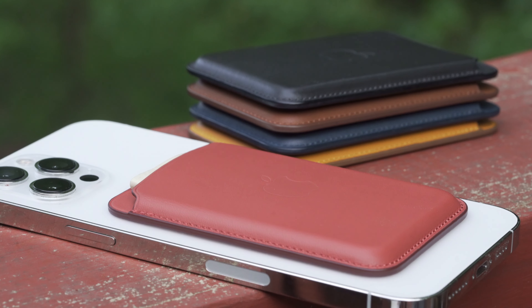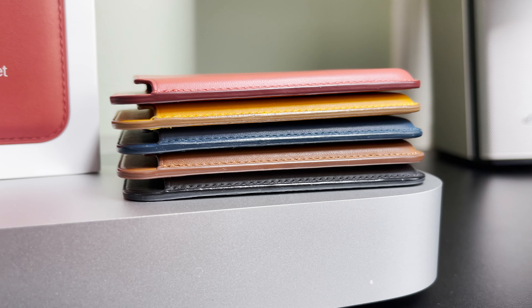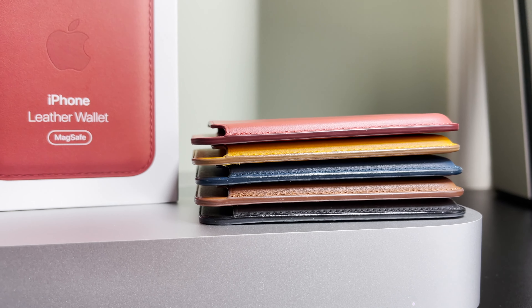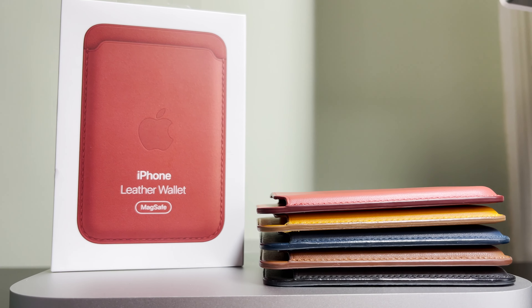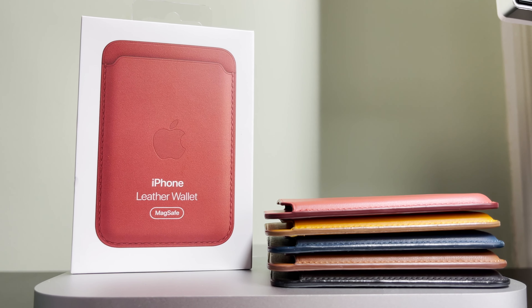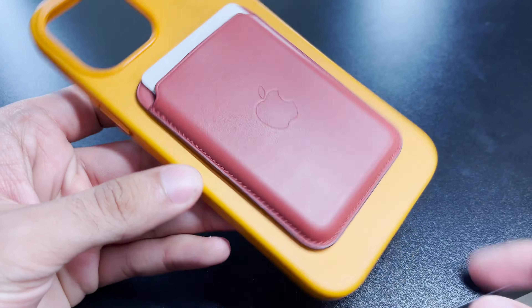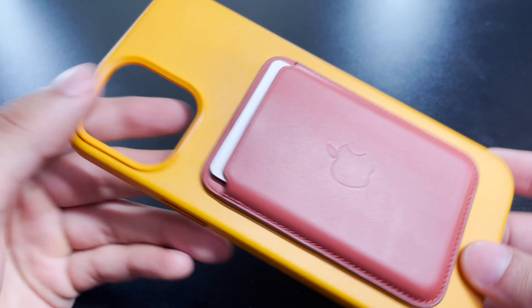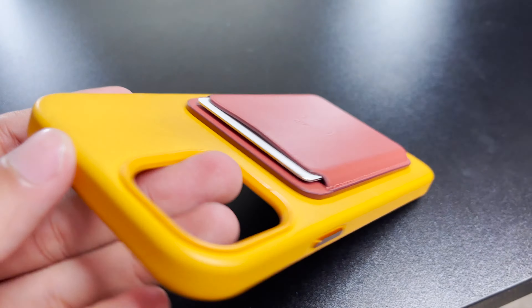It's just so much fun to have different colors to go off the vibe for the day. $60 is a good bit of money, but honestly, most durable classic leather wallets will cost you that or even more. You can only fit maximum maybe three cards and maybe a few bills, but for someone who tries to use Apple Pay for just about everything, or honestly for someone wanting something extremely simple who doesn't like the bulkiness of regular wallets, these iPhone leather wallets with MagSafe are where it's at.